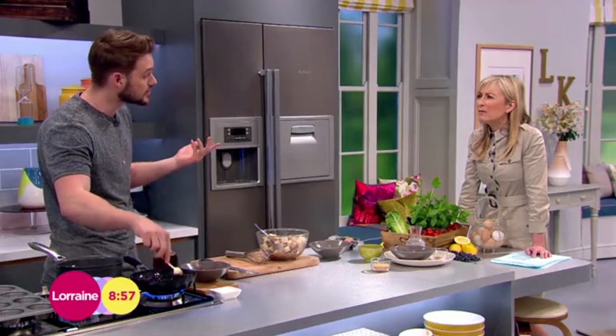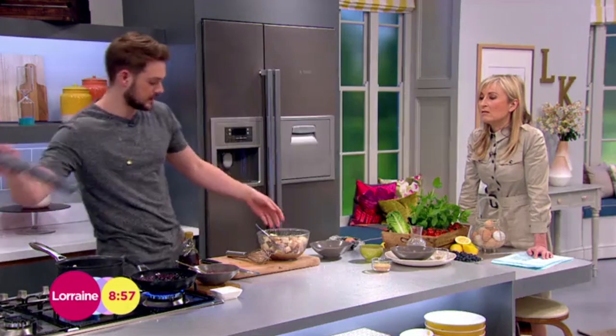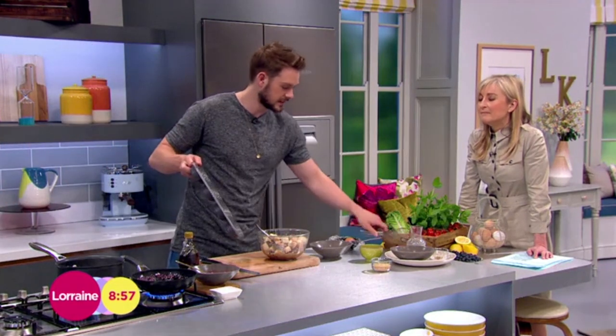Could you use honey instead of maple syrup? Of course you could — definitely, because it's a lot easier to find and sometimes it can be cheaper.